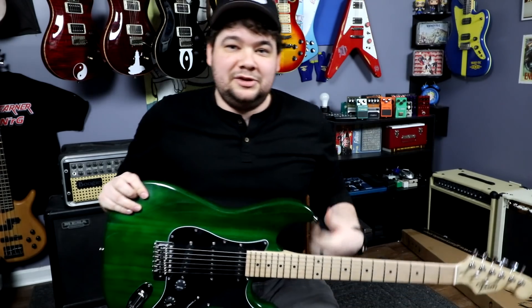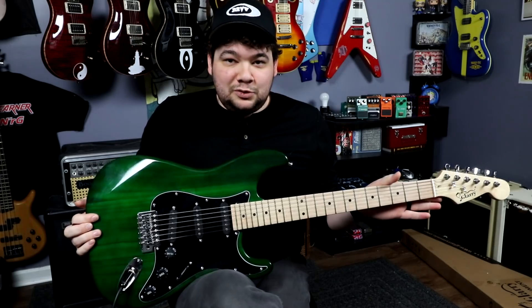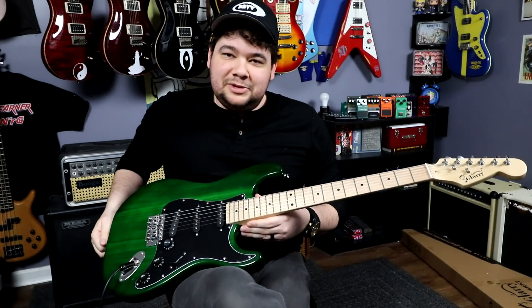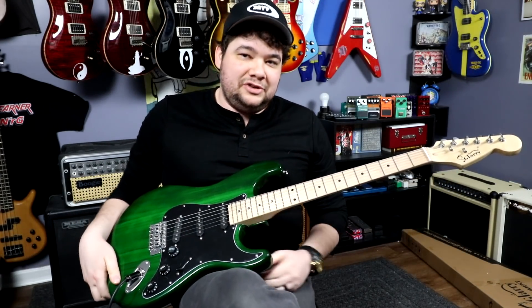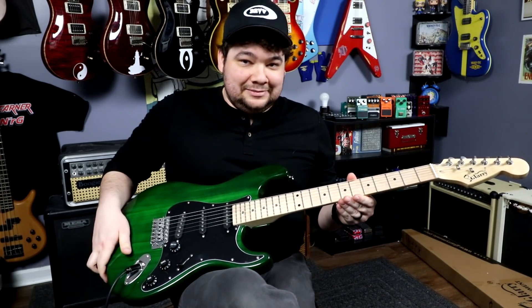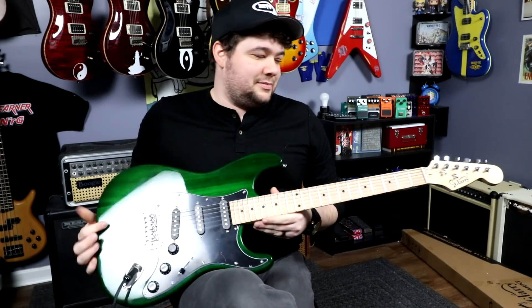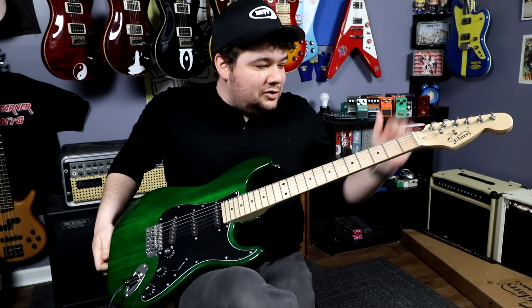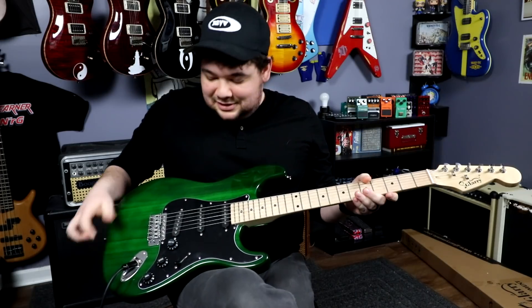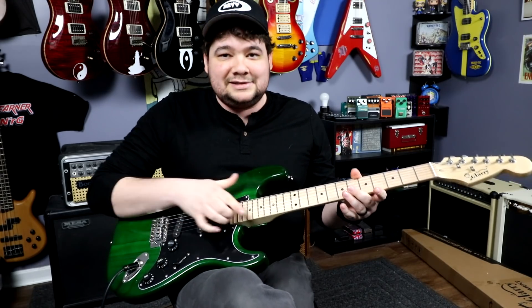I'll do some videos showing how I do everything, but I'm going to turn this into something really cool. You can pretty much bet that I'm going to change everything on the guitar except for the neck and the body, and maybe the neck plate and screws. It's going to get new machine heads, a new nut, a new trem system, and new electronics. I might keep the same pickguard, I'm not sure. I'm pretty sure that after I spend a little bit of time and money and just dial it in, I can turn this into something pretty cool.